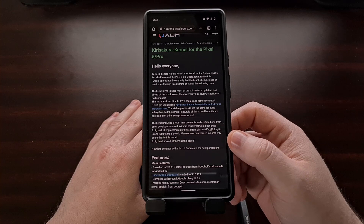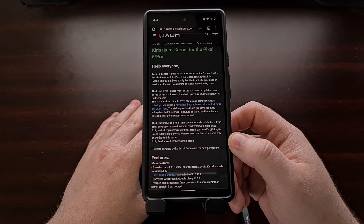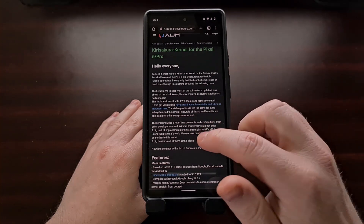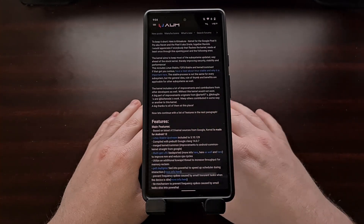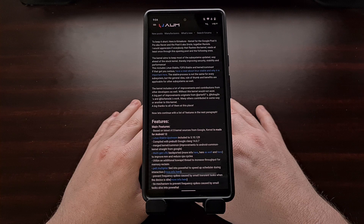Installing this does require that we have root access ahead of time, so if you haven't rooted your Pixel 6 or Pixel 6 Pro yet, check the video description below as I'll have a link to the dedicated tutorial that I did showing exactly how that is done.